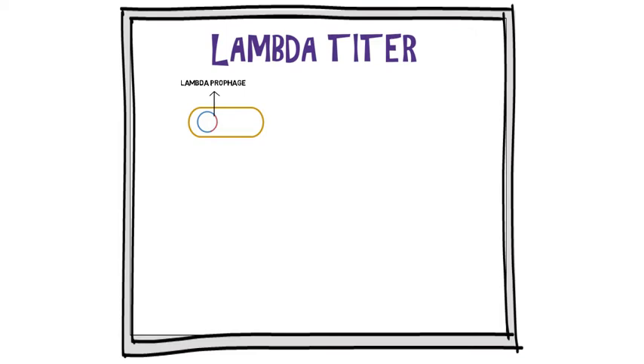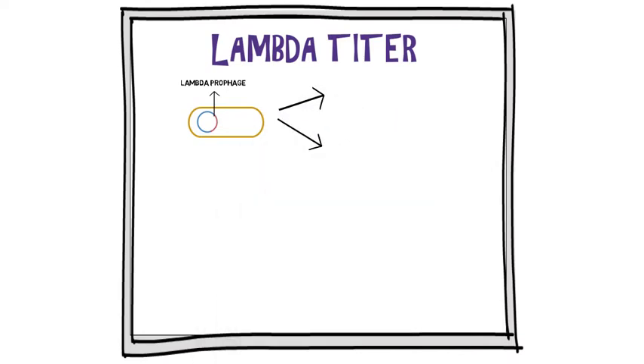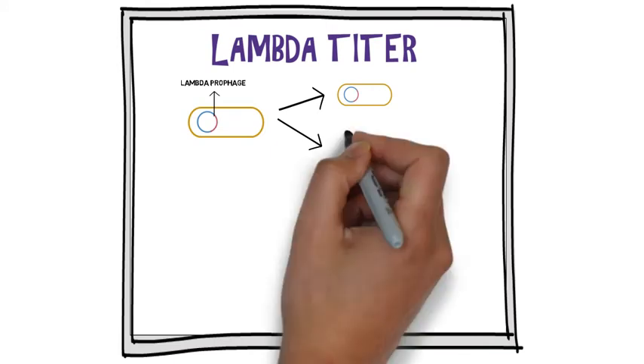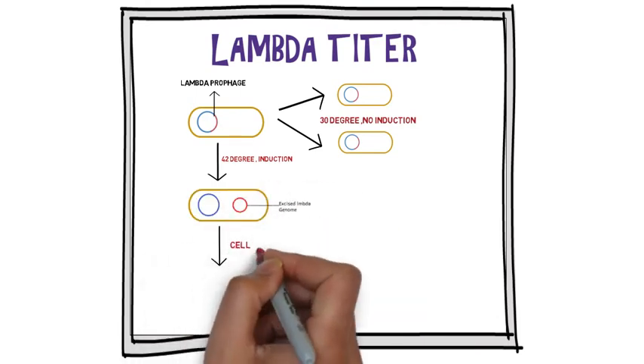Growing a large volume of culture is no problem, but obtaining a phage titer at maximum requires a certain amount of skill. The naturally occurring phage is lysogenic, and an infected culture consists mainly of cells carrying the prophage integrated into the bacterial DNA. The extracellular lambda titer is extremely low under these circumstances. To get a high yield of extracellular lambda, the culture must be induced so that all the bacteria undergo a lytic cycle, resulting in cell death and release of lambda particles into the medium.